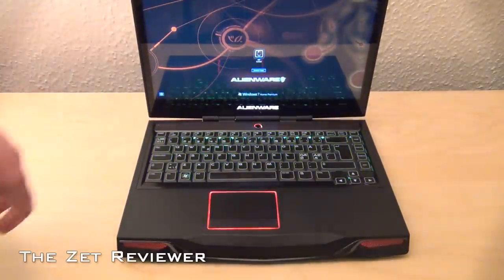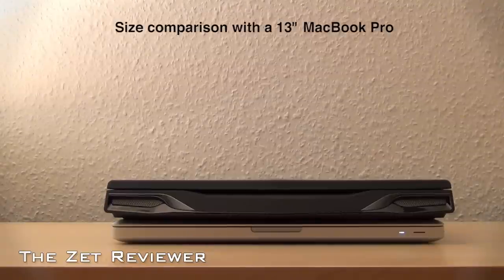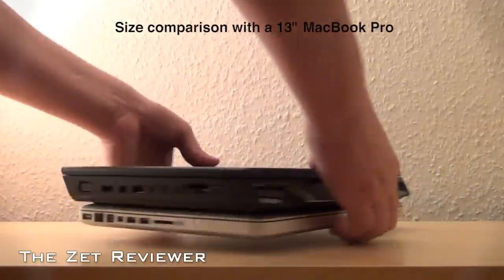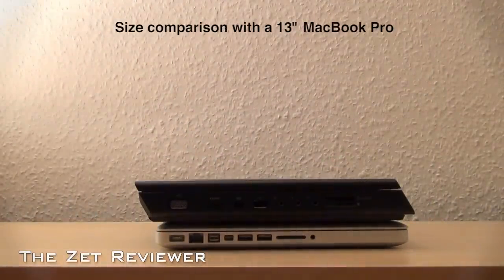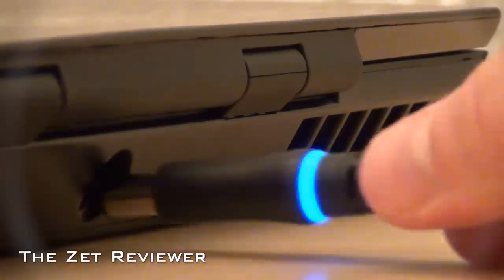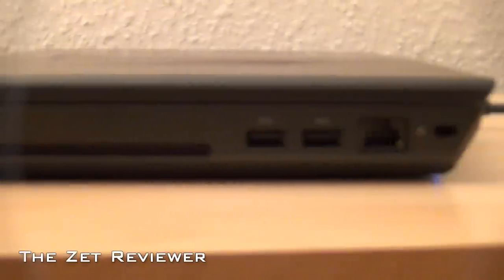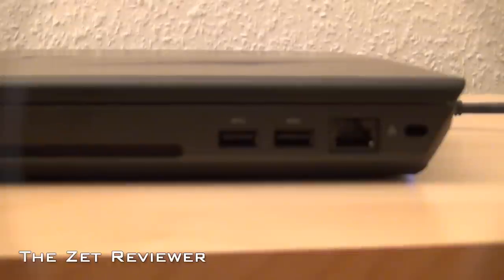The computer is very thick and heavy, meaning it might not be the ideal laptop to travel with. But of course this is a gaming laptop, so it is ideal to take with you to LAN parties. You can definitely tell that Dell put a lot of work into the design, and it's ideal to make your friends jealous because not everyone has a futuristic laptop like this.